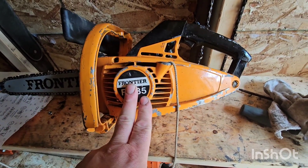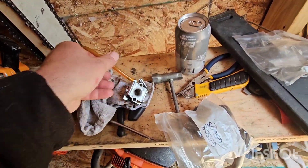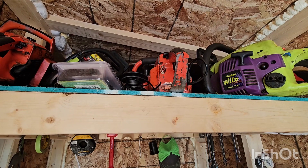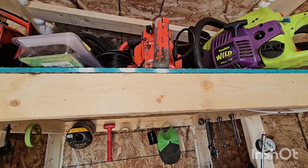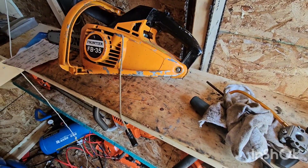So this one I wanted to get running, so I actually pulled out the carb for that one. I also pulled out the clutch because it isn't bad. I wonder if I can get that clutch to work on one of those little Remington saws to make it a 325 pitch. We might get to that today, maybe not. Anyways, I'm going to work on this thing and see if she'll go.